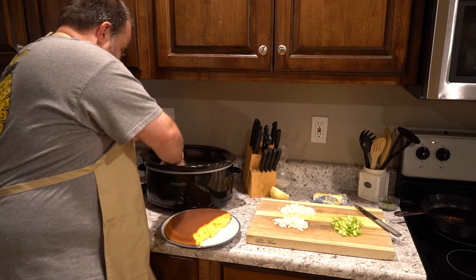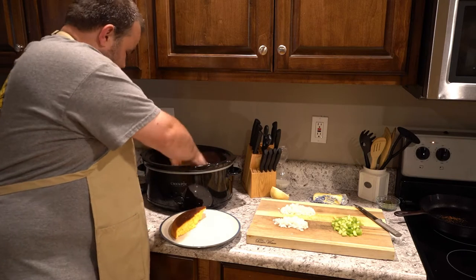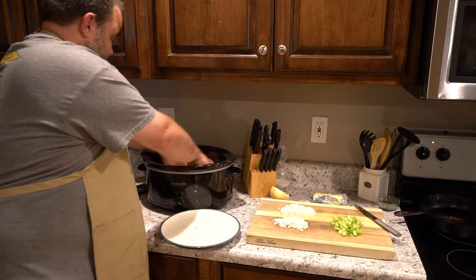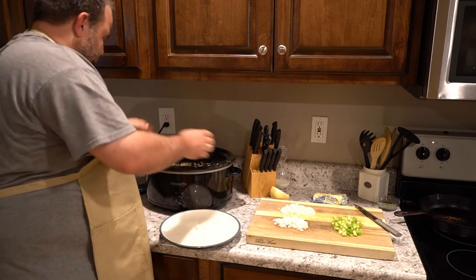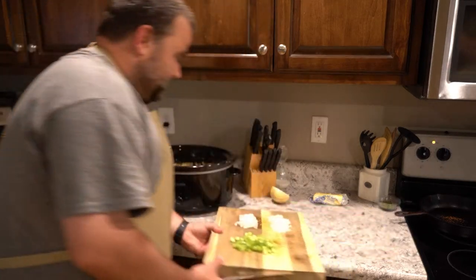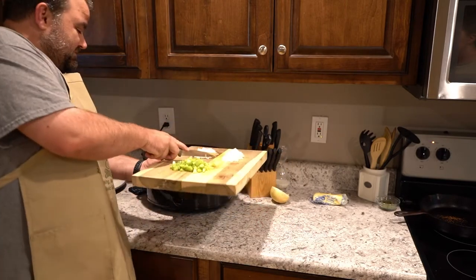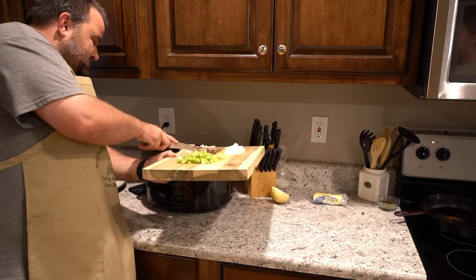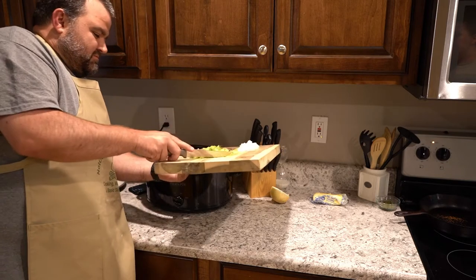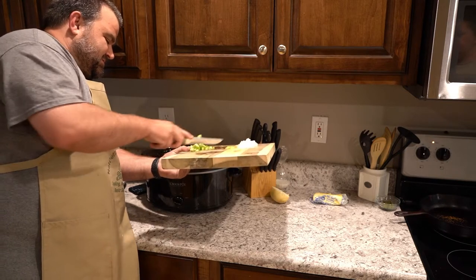Got to get our big pieces down and the smaller pieces in too. Voila! Now, roughly a quarter of an onion — quarter cup, whatever you want to call it — and two stalks of celery go in here. Those onions are something else; I could make it two onions if I'm not careful.